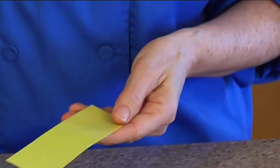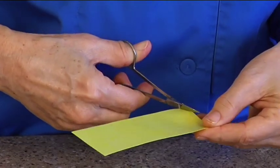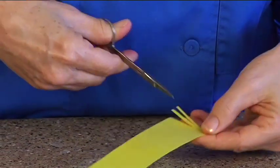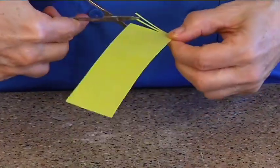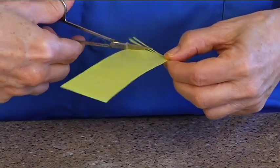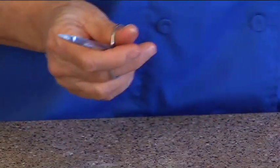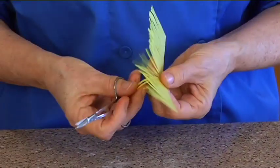What you're going to do is tediously cut little tiny pieces — look at that, little tiny pieces, handmade. They don't go all the way up to the top because you want to have a strip to hold the little tiny pieces on. Cut up to your thumb but don't cut your thumb. Through the magic of television — there it is!